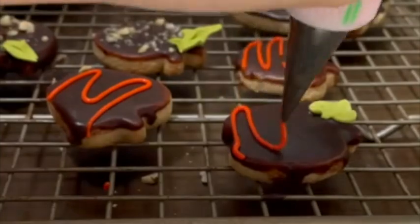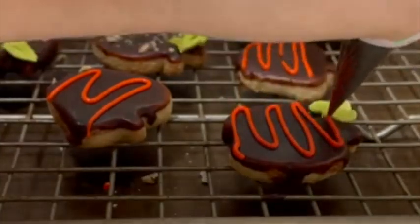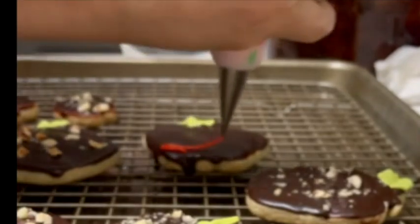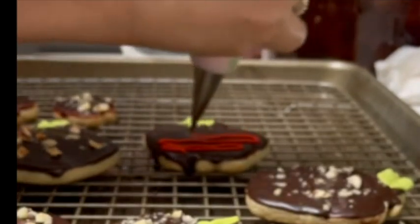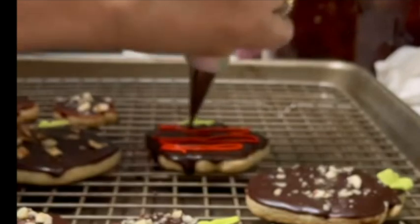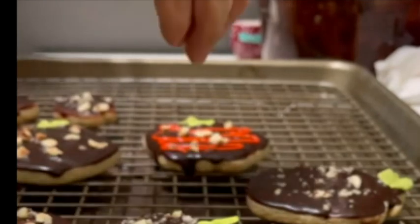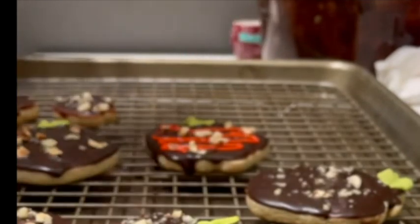These cookies are super easy to make, very delicious, and they are gluten-free. I really hope that you like this recipe — if you do, please give it a thumbs up, share it with your friends, follow me on my social media, and if you have any questions leave them in the comment box below. See you next time, don't forget to subscribe, bye bye!